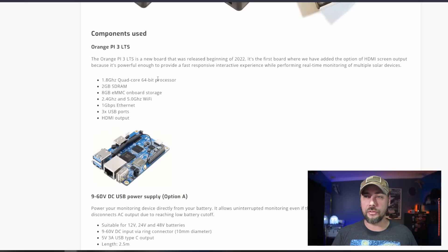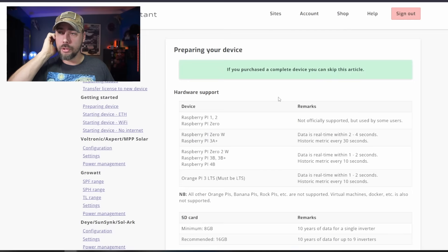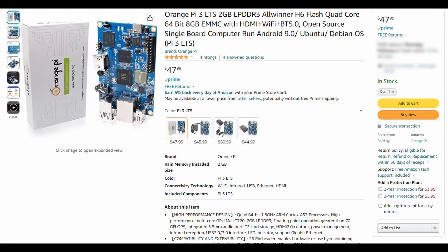They specify the Orange Pi 3 LTS, or Long-Term Support version. So jumping over to the Quick Start Guide — if you purchased a complete device, you can skip this article; I didn't. I purchased my own device. I found the Orange Pi LTS model, the same one they sell as a kit, for about $45. That's $55 for the license, $45 for the board, and another $10 for the SD card — I got a 64 gig micro SD card. Hopefully I can log data on this for a very long time.